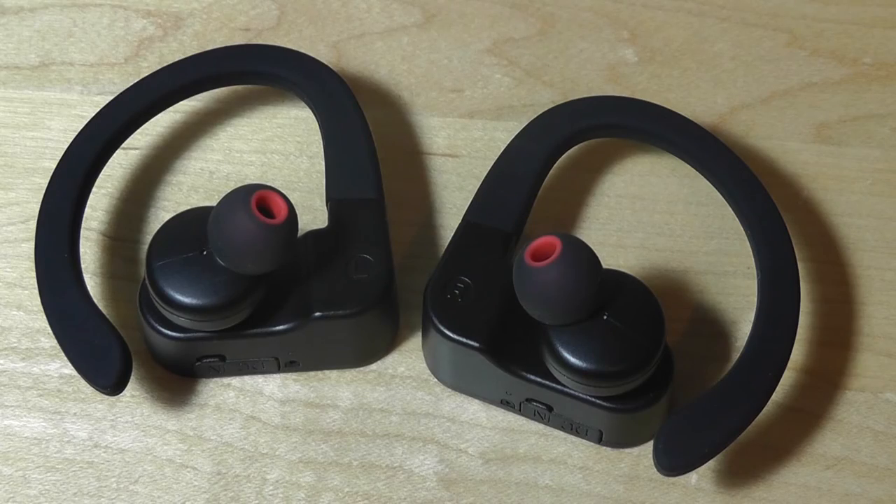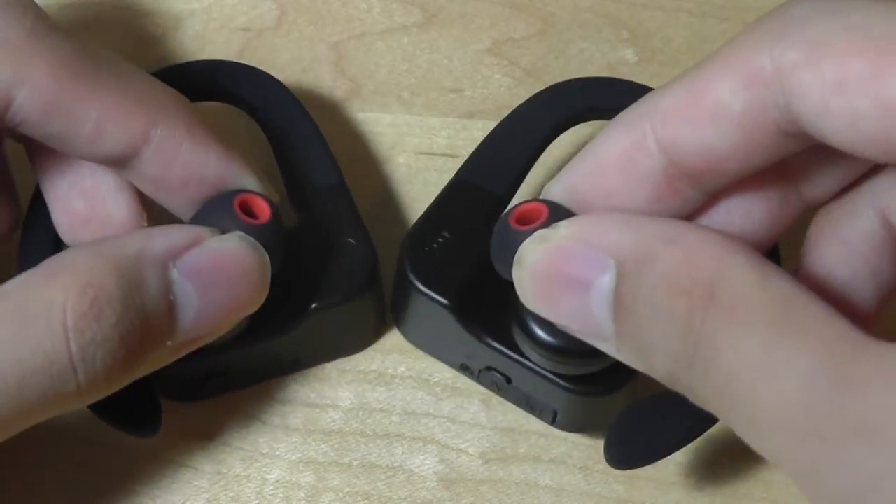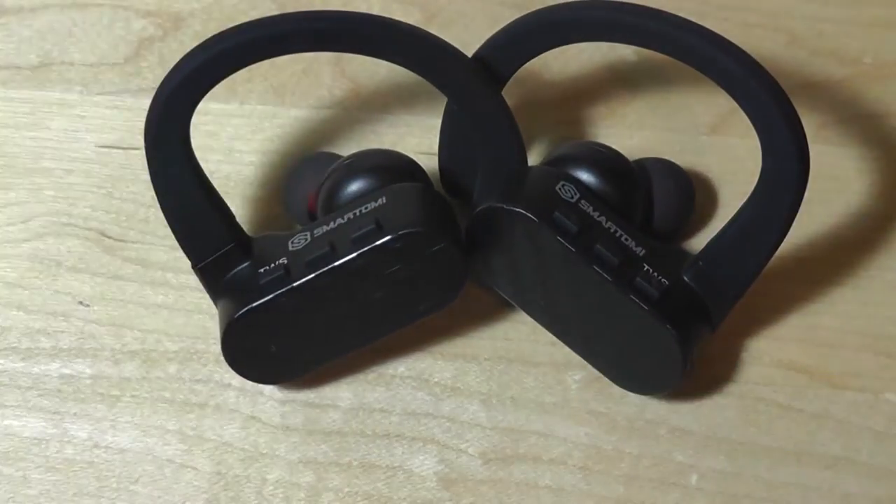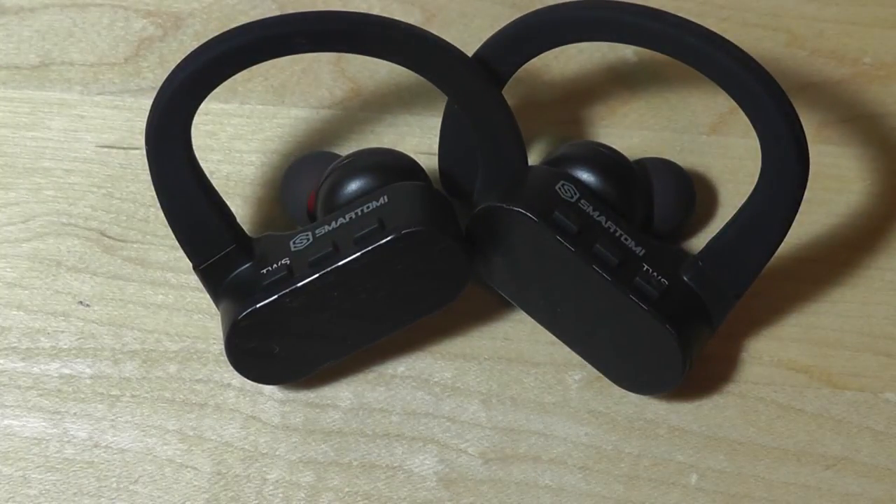They are quite noise-isolating, since the in-ear tips are very snug and fit in quite well. The sound quality offers surprisingly more bass than I expected — they get quite loud, especially in the lower frequencies. They are clean-sounding for this price range, and if you're listening to pop, electronic, or folk music, you won't be too disappointed. Obviously these aren't audiophile-grade, but I have yet to see a true wireless pair of headphones that are audiophile-grade, so I think Smart Omni did a pretty good job here as far as the sound and the existing technology.